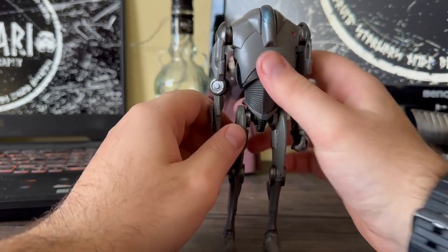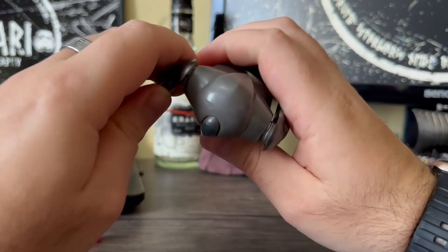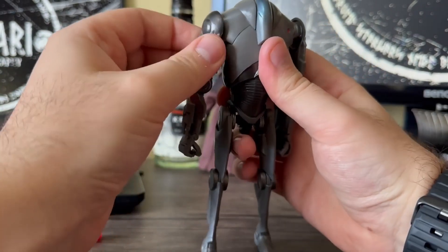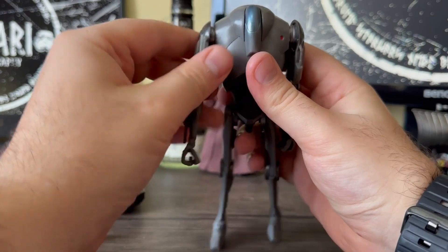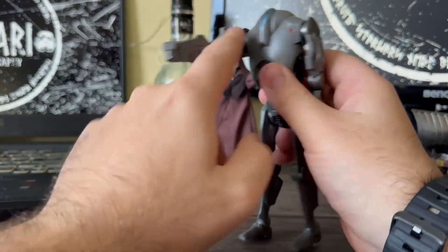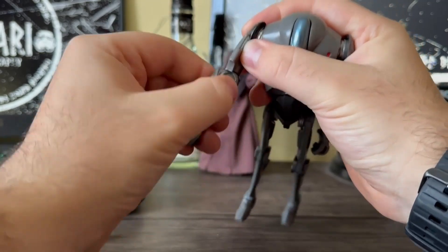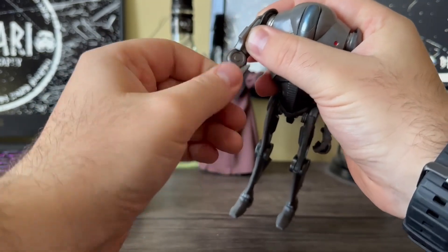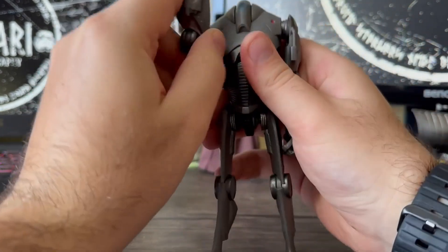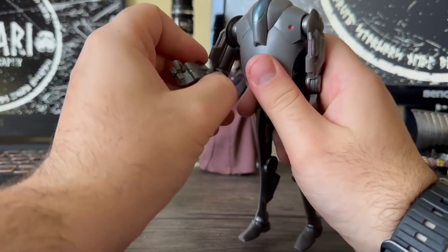His arms don't go up that far because they're hindered by the shoulder bit, so they tilt like a butterfly joint and then go up mainly straight. You don't really see Super Battle Droids doing that with their arms anyway. You've got the shoulder, the elbow rotation, and the forearm rotation as well. Then the elbow joint goes right up, so you can get it in that position when he's waiting to fire.